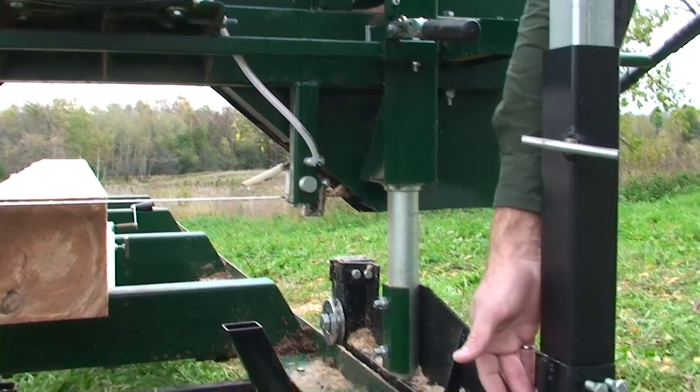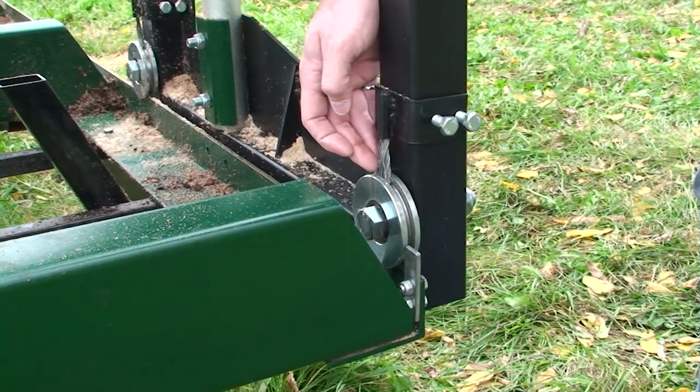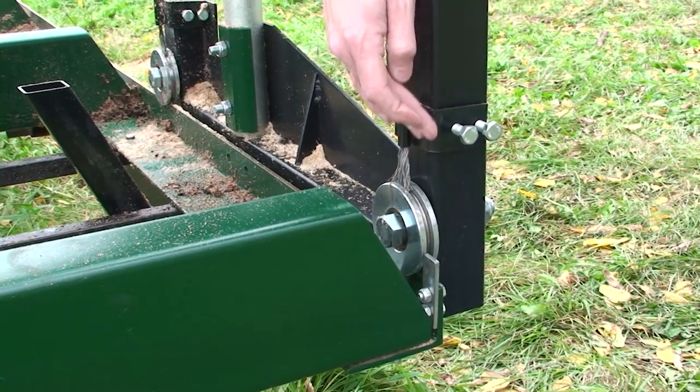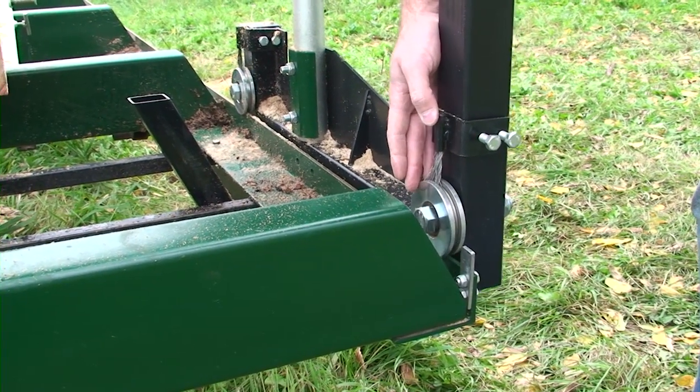These are wheel sweepers and they're adjustable with lots of life for wear. They can adjust up and down and these keep the sawdust from building up in your wheels as they roll along the track.